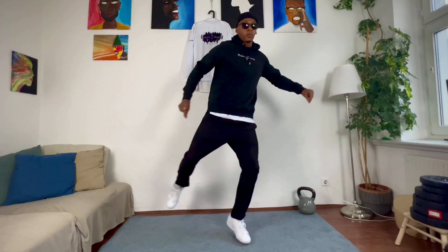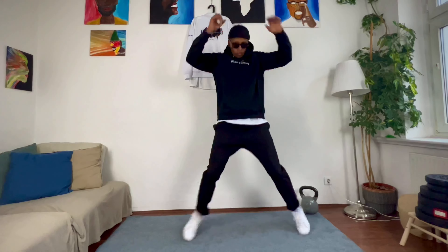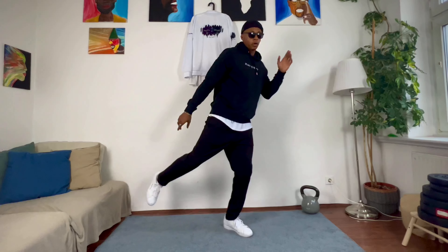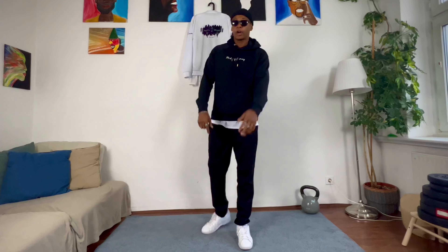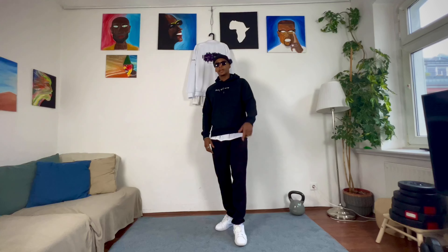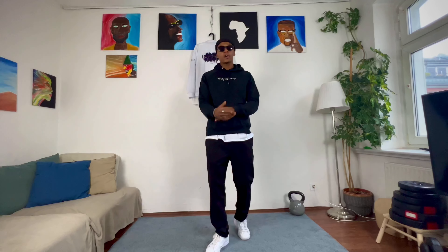Let's go again — five, six, seven, eight — one, two. I'll show you from the other side so you can see. From this position: one, two. I jump a little bit to this side so it looks like I'm moving more. I spread my legs — one, two — shake your hip, and then cross.